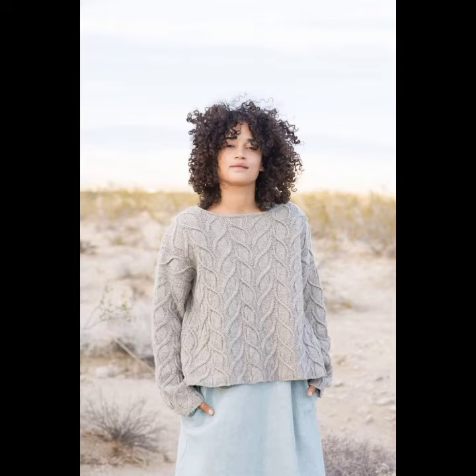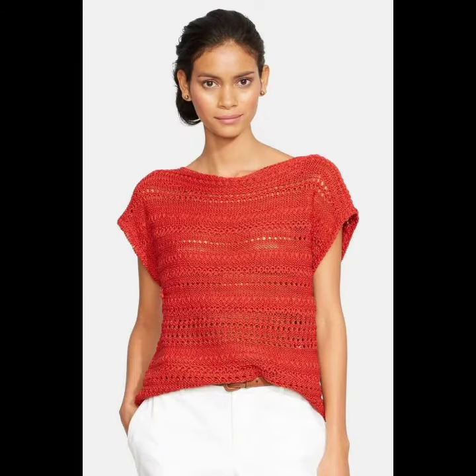Hello viewers, welcome back to my YouTube channel. How are you? I hope you're also fine, taking care of yourself. I'm also fine. Today in this video I am going to show you ideas and designs about crocheting knitting shorts and sweaters.